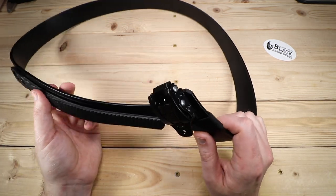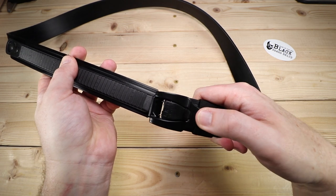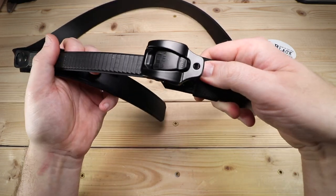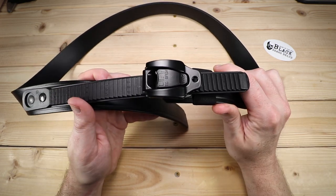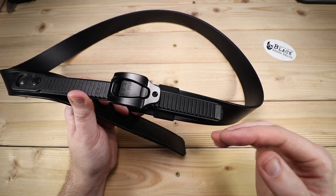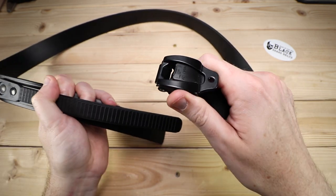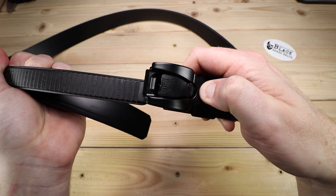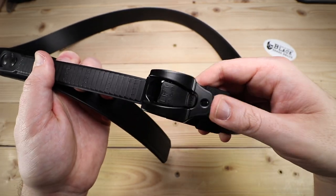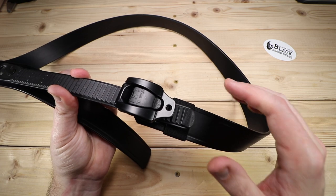It does have this ratchet system, so I'm going to show you how this works — it took me a little while to figure out. Basically, you tilt this backwards on the belt to get it into the ratchet, and then you can just press it forward. It makes kind of a funny sound — I imagine if you're in the restroom, people are probably going to wonder what you're doing. It can adjust as much as you want, and if you want to remove it, you just lift on this middle tab and pull it back out. If you want to make fine adjustments, you can lift this up and it will ratchet on in those quarter-inch increments. So that's really cool.